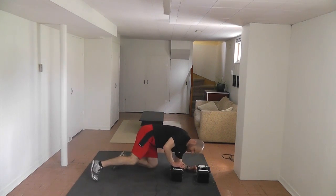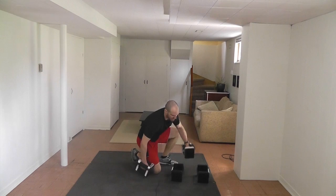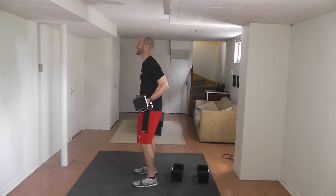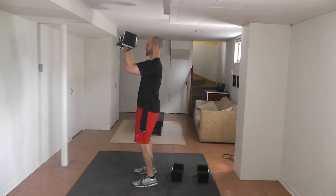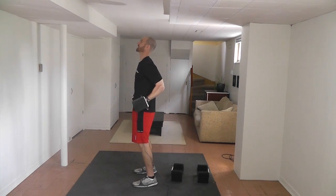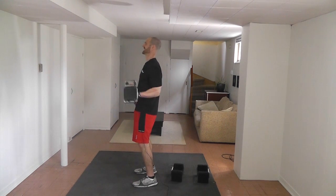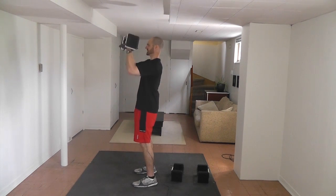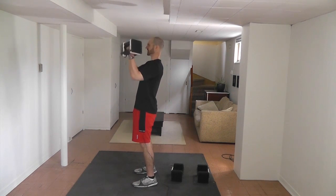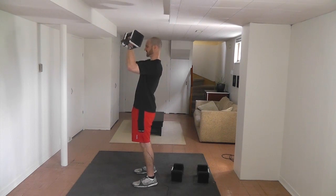Now adjust the dumbbells, probably lighter — most people need between five and fifteen pounds for this exercise to do it properly. It's a bent arm shoulder blade squeeze. Knees bent just a little bit, shoulder blades down and back, palms up — just like you're a kung fu fighter — and you're going to come up. Squeeze your elbows together as you come up; don't let them flare out. Really focus on your shoulder blades. Fifteen reps.